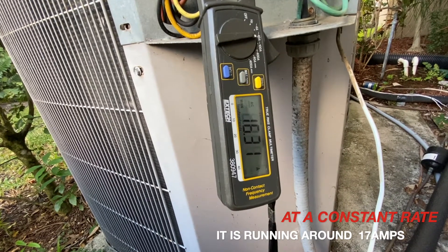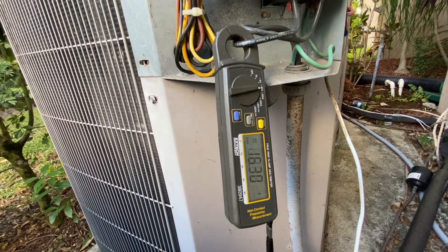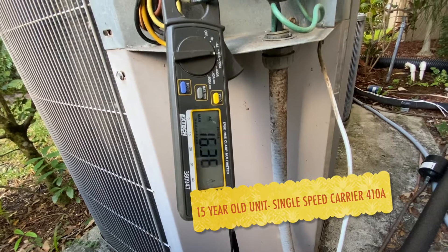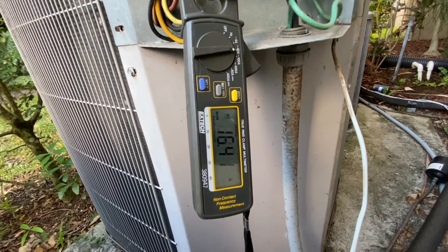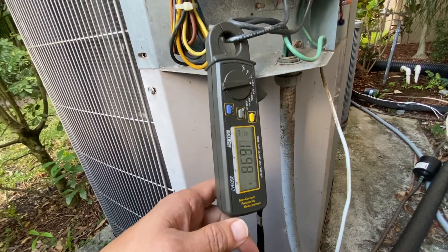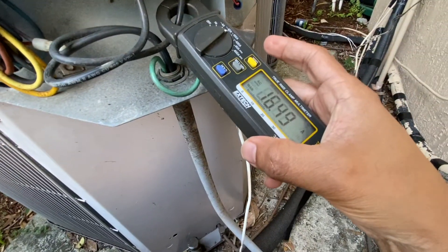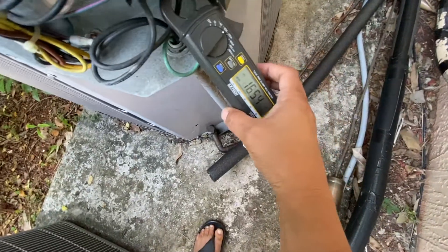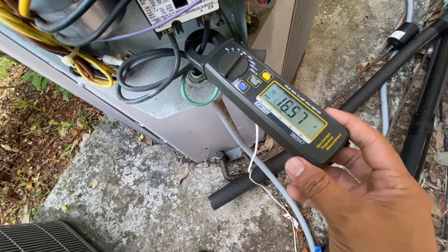I'm just going to leave it running. This is a 15-year-old unit, so the compressor is not that efficient. I'm going to compare this to the replacement one I'm going to be installing, and we'll see what difference it really makes. You can see how it's creeping up on the amp side. I'm going to do a quick check on the other one — expected it to be pretty much the same. Make sure you're holding it straight so it's making a good contact.